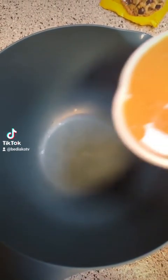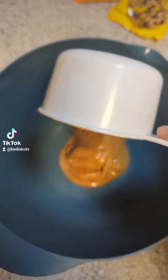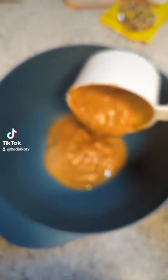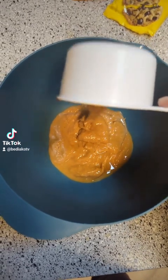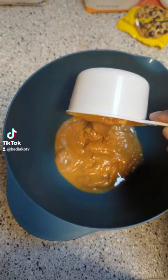You're gonna start with one cup of peanut butter. Peanut butter is usually pretty hard to go from the jar to the cup and then to a bowl, but this natural peanut butter that has all the oil in there makes that process super easy. You want to get all that in there real good.